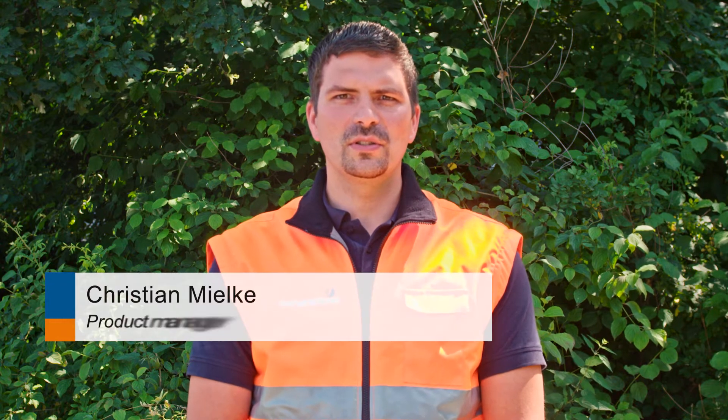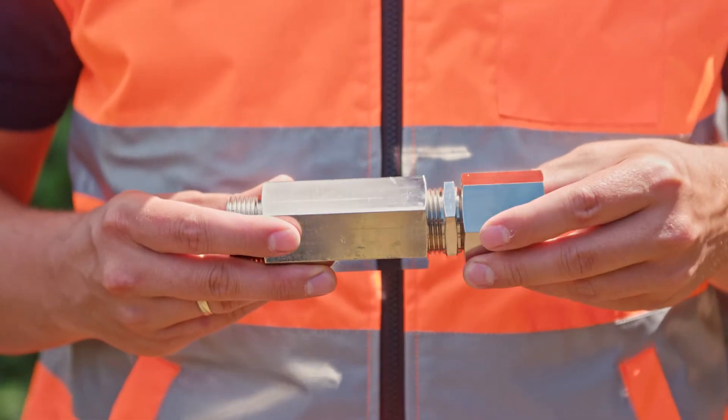The UT9000 can also be used to locate non-metallic pipes. With various glass fiber rods and sonds, a wide range of accessories is available to locate even pipes that are non-conductive. The mechanical stiffness of the glass fiber rod allows the probe to be inserted into the line to be located even under pressure. Sloy systems are available for this purpose. The glass fiber rod has an integrated copper wire which can be energized with the generator UT9012. Thus, the location of a glass fiber rod is in principle a special form of active line location with direct energizing.